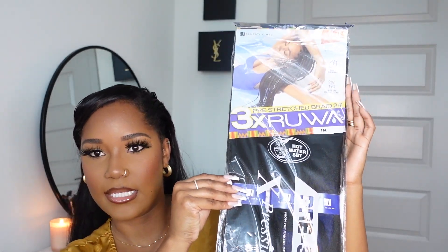So we're doing a long braided ponytail today. I'm using Expression hair — it's the 3x Ruwa pre-stretched braiding hair in 24 inches. This braid is going to go all the way to my calf muscles. I usually do my ponytails low, but I'm debating — up with a braid or back? I feel like I never really do up, so let's go up.